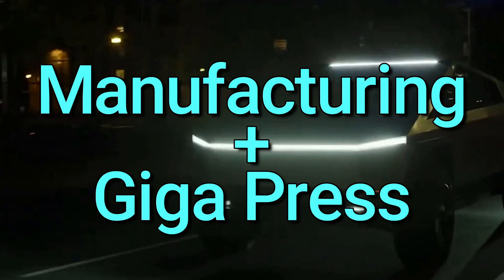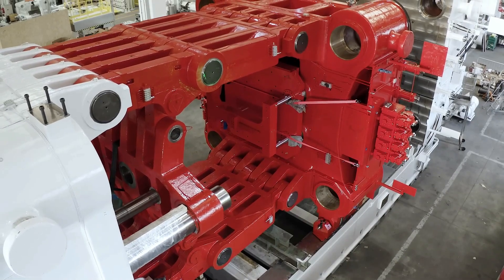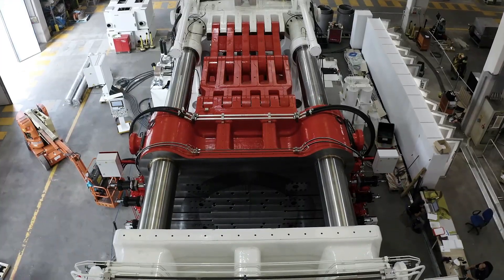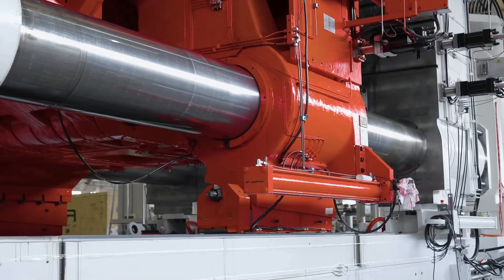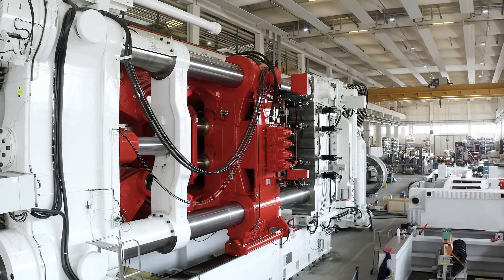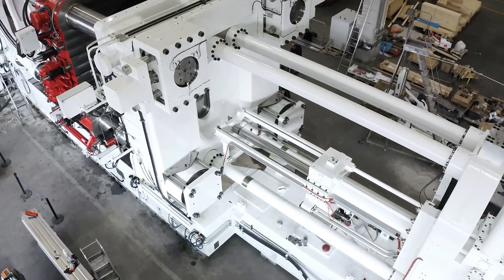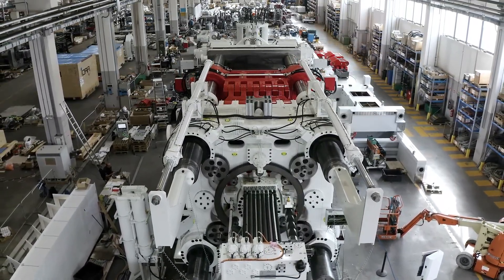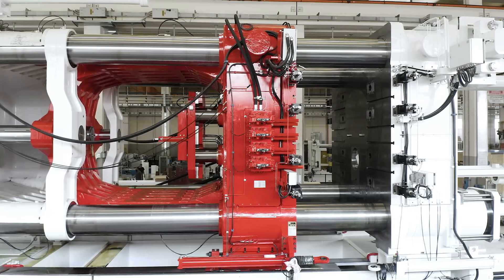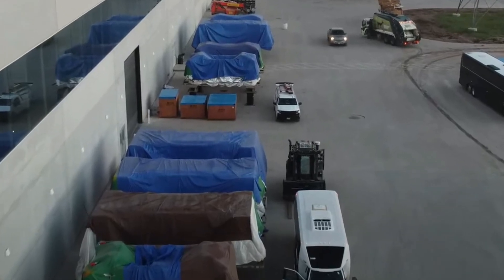Part of the Cybertruck's body will be built using a die-casting machine. Because of the size of the truck, it requires a die-casting machine of massive scale never used before. The technology is already proven, as die-casting is incorporated in the Model Y. The Cybertruck requires a humongous 9,000-ton Gigapress, and engineers had to come up with new ways of dealing with the increased size. The machine has already been dry-tested in Italy and has at least partially arrived in the US, where it will be assembled and testing will soon begin.